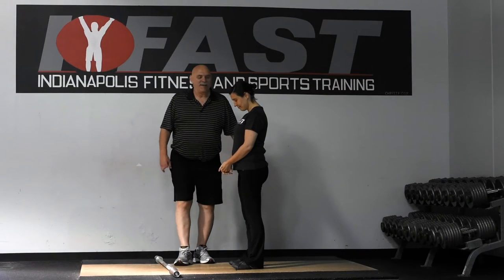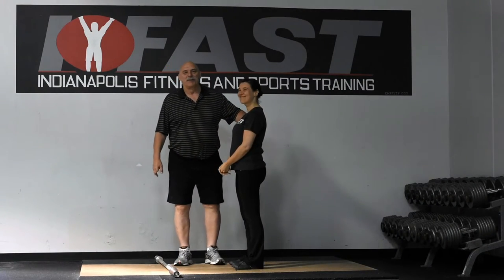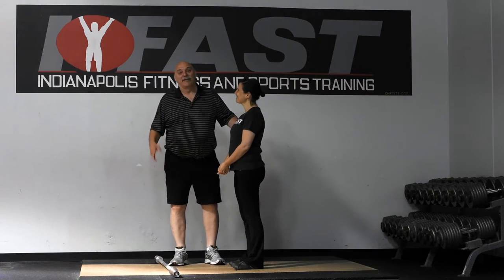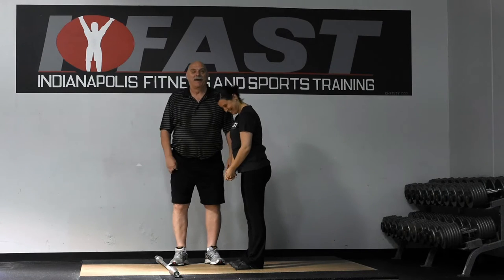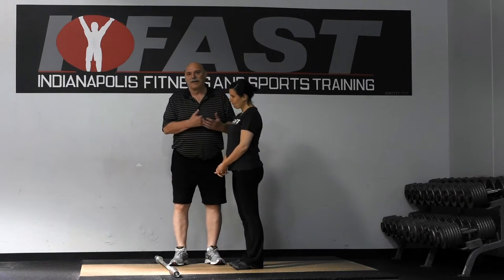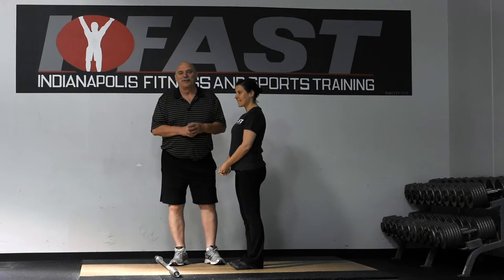Here we are, and I have my lovely assistant, the Queen of Romania, Christiana, otherwise known as the Doc, because I can't even remember how to pronounce her name. So we're going to work on a little bit of how we teach the RDL. She's pretty unfamiliar with the RDL, so this is perfect.